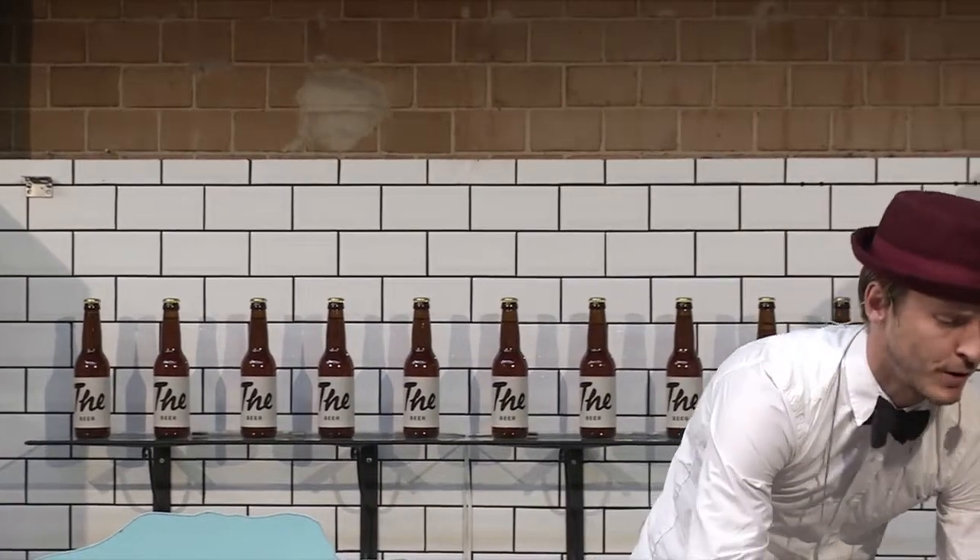Does anybody know about Jay Silver? The guy behind the Makey Makey — one of the two guys behind the Makey Makey. They made something called the Drawdio.